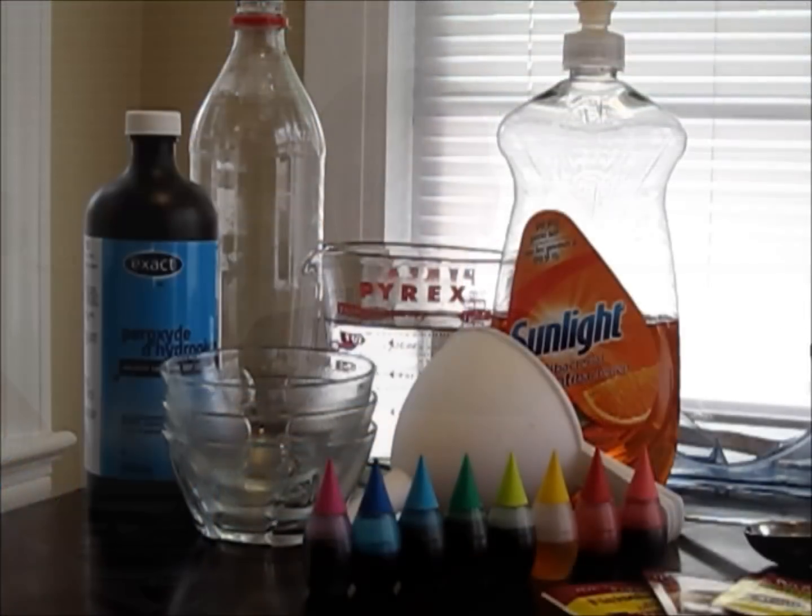Today we're going to make the infamous elephant toothpaste. Here's what you'll need for this experiment.